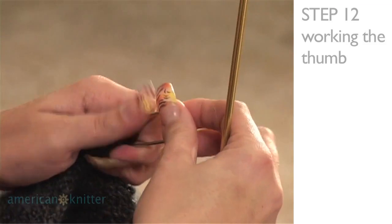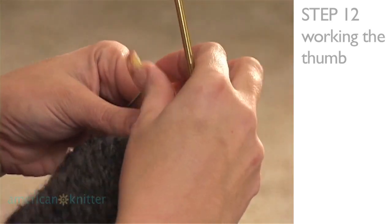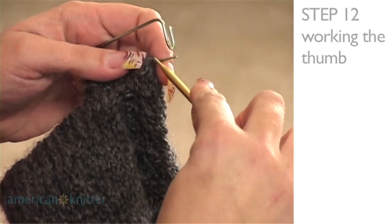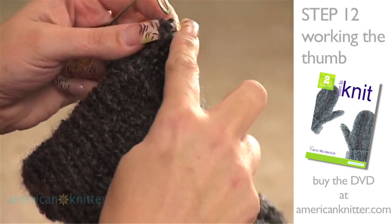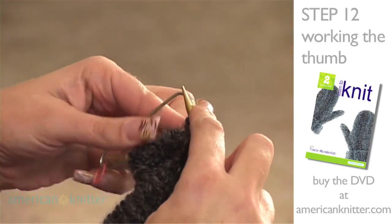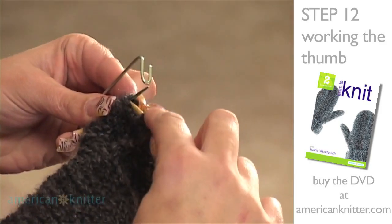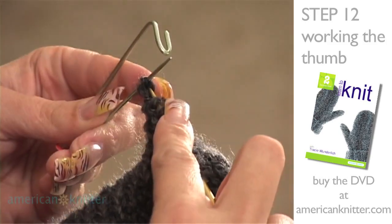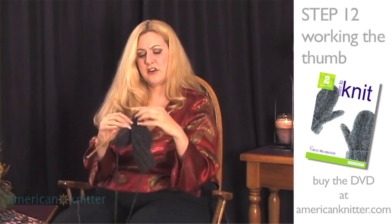We're going to transfer the stitches from the stitch holder onto a needle. This is our smaller size of the needles, and just slide your stitches — just like you put them onto the stitch holder — the same way you're going to take them back off. Slide them one at a time onto your needle. Once all the stitches are on, you can discard your stitch holder.